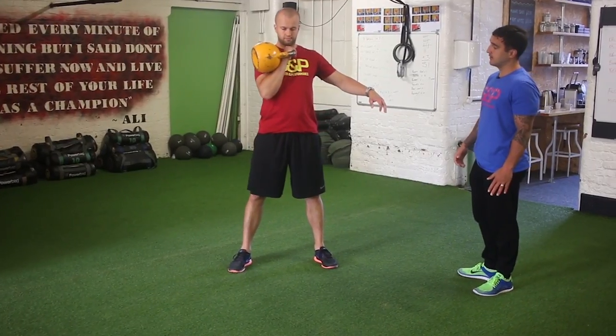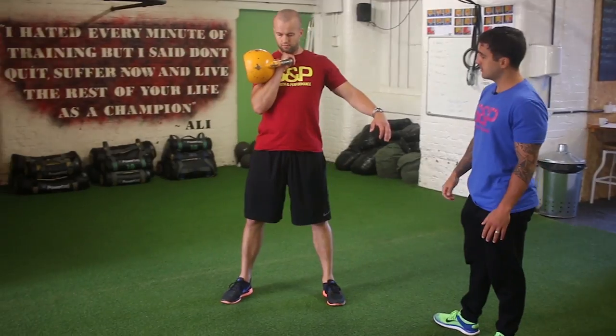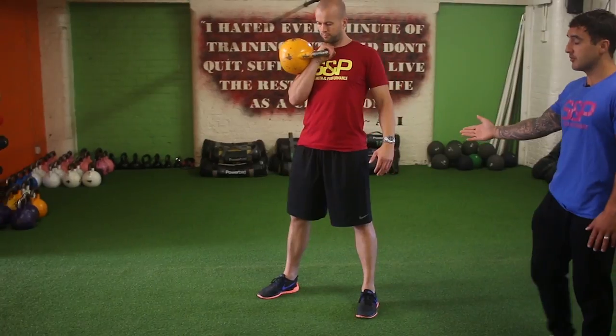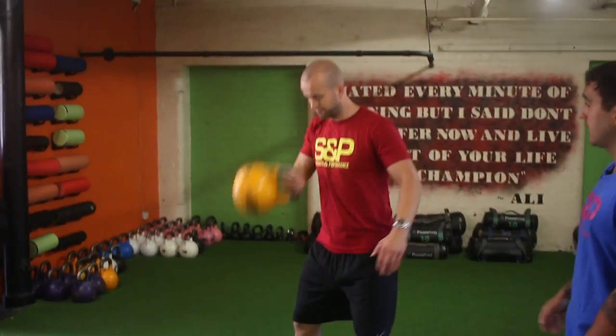He pulls it up — and then from there, to go down, he just pops it off his wrist, down and up. You can see again everything starts from the kettlebell swing motion: his hips go back, hips come forward, then the kettlebell comes up.